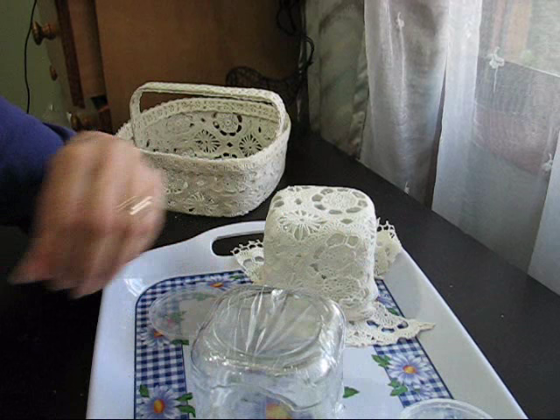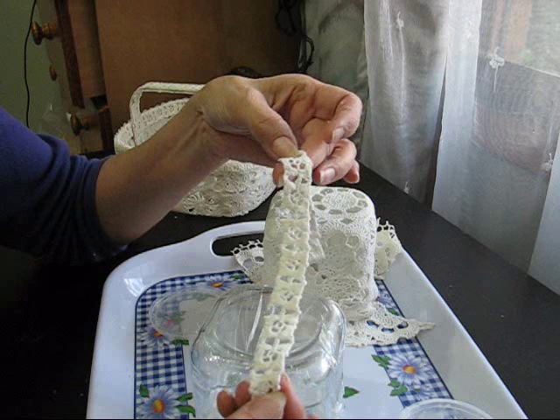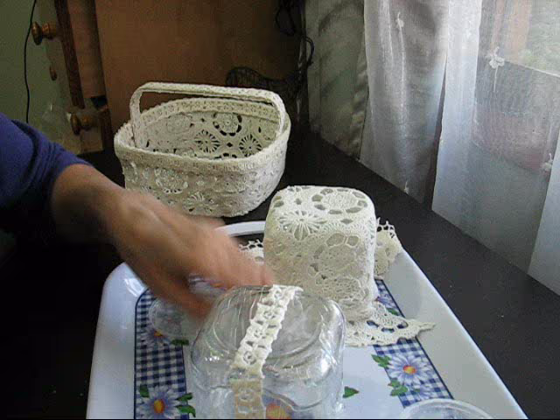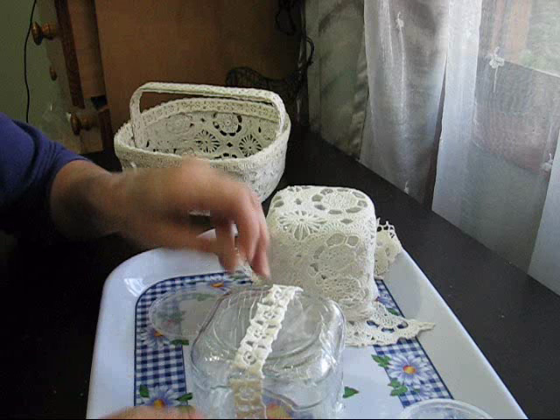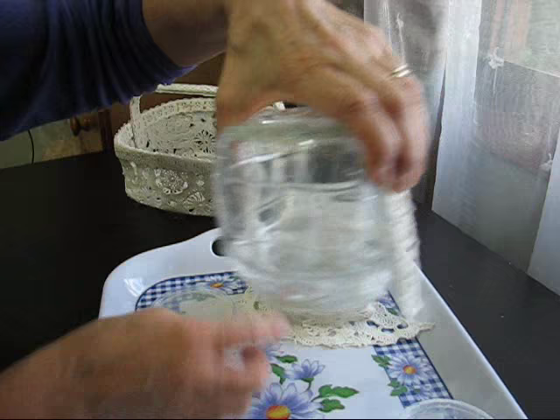I'm back again quickly to show you how to do the handle, which I forgot before. It makes sense to have them both done and drying overnight. I've got this bit of braid — it's still part of the initial lace cloth, it was like a bit of a border around the edge of it. I'm going to put this so that it hangs either side of the jar.